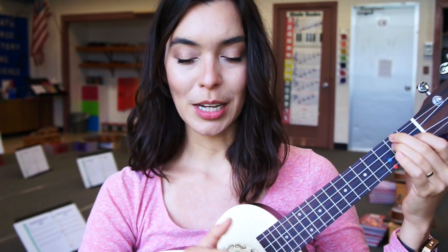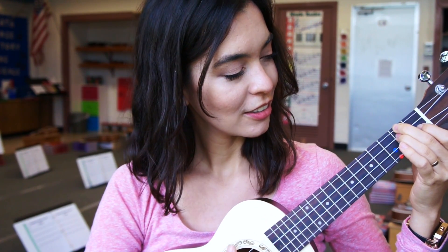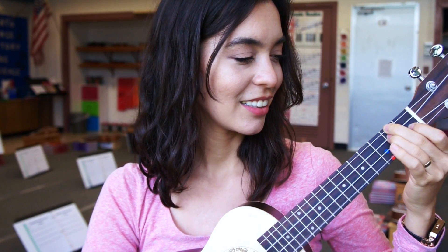I'm going to strum downwards four times using the chunky part of my thumb — I encourage you to try it with me. 1, 2, ready, go. 1, 2, again, go. 1, 2, again, go. 1, last time, go.